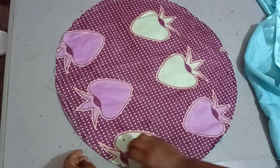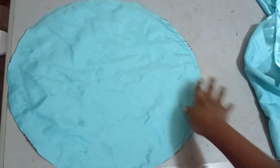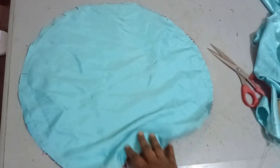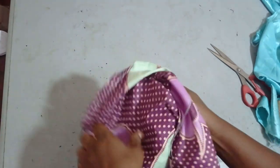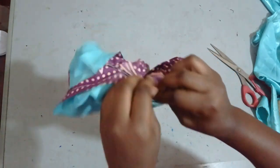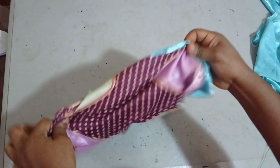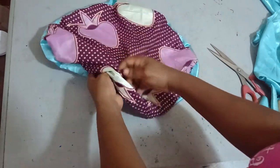I've sewn it now and left a little space. Before I turn it out, because this is a curve I'm going to notch around the seam allowance so that it can lay flat. After notching, I'm going to turn it out from that small space, then take it to the iron and give it a good press. It's done now — I'll iron it so the work goes easier for me.